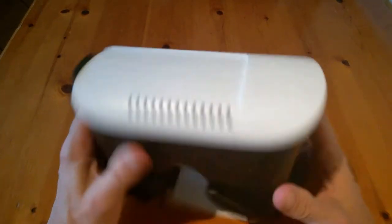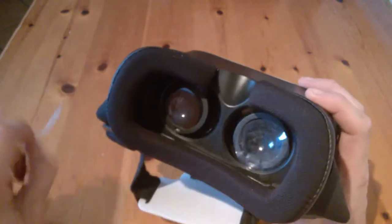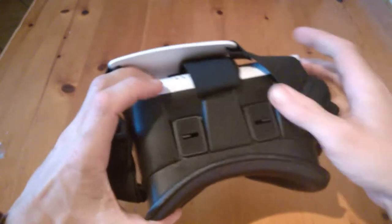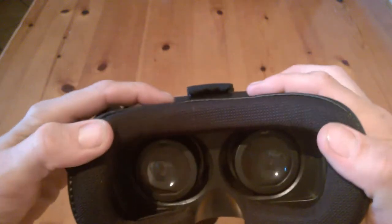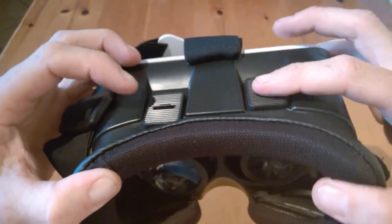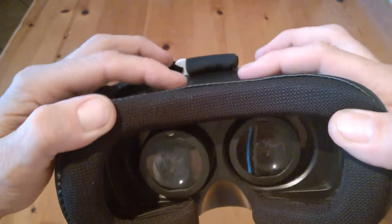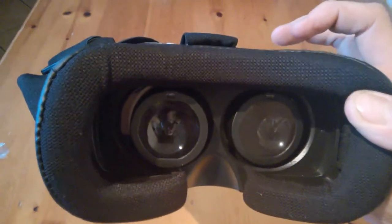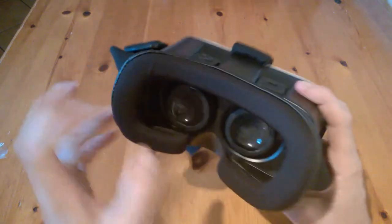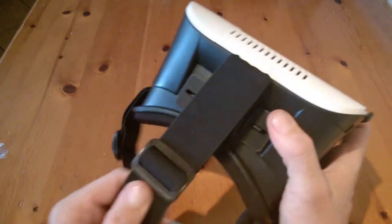Here is the unit itself. We have padding here around the eyes, and we have some protection on the lenses which we've removed. Here we have our adjustment toggles — up and down as you can see, and left and right — so you can use these to focus and line up the phone inside to get the focus correct to your own needs.